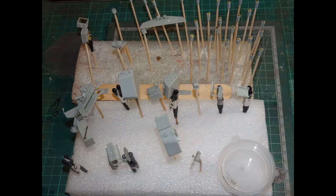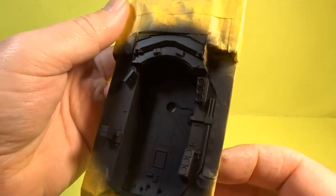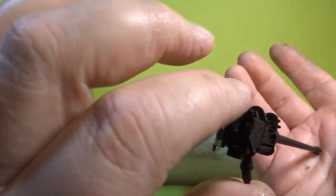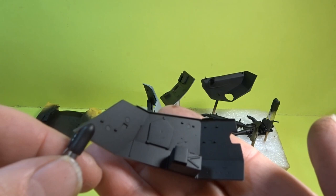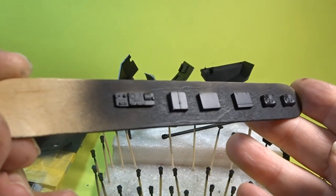First off we're going to mask off the area for the open back interior and all of the other parts have been cleaned up and are ready for the first coat of primer. Using Mr. Finishing Surfer Surface 1500 black — I put a little bit of thinner in, probably about a five to one ratio with one being the thinner. Beautiful coverage; first time I've used this and very impressed with it. I'll certainly be using it further down the line. All the parts were done nicely, as you can see.